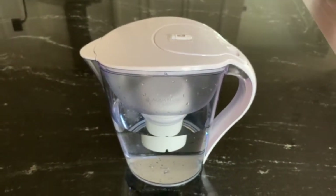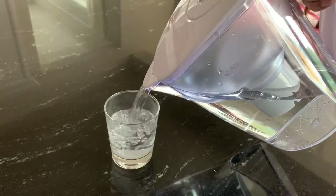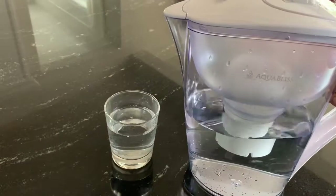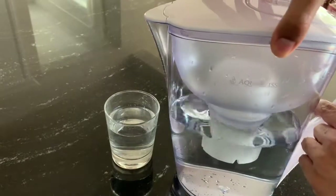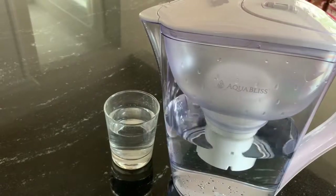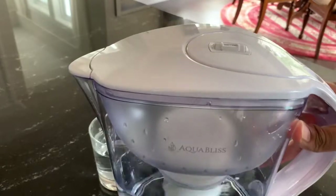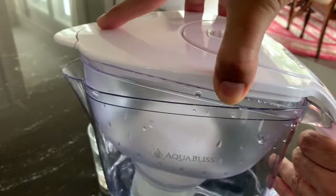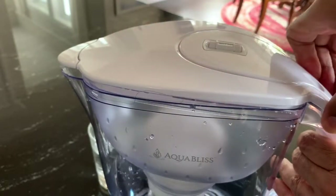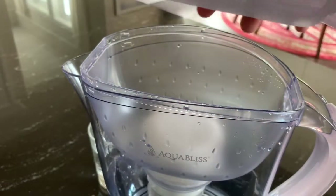This is how the water dispenser works — it's a pretty neat design. The whole lid opens up like this.